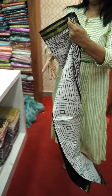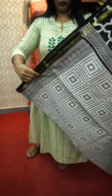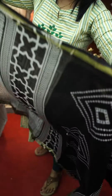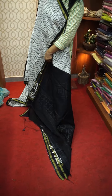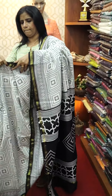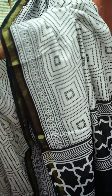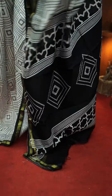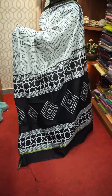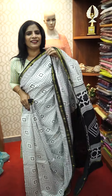This is the last one — black and white sari, limited pieces, first come first out. Pure black and white sari. This is the last one, called marianburtick.in.